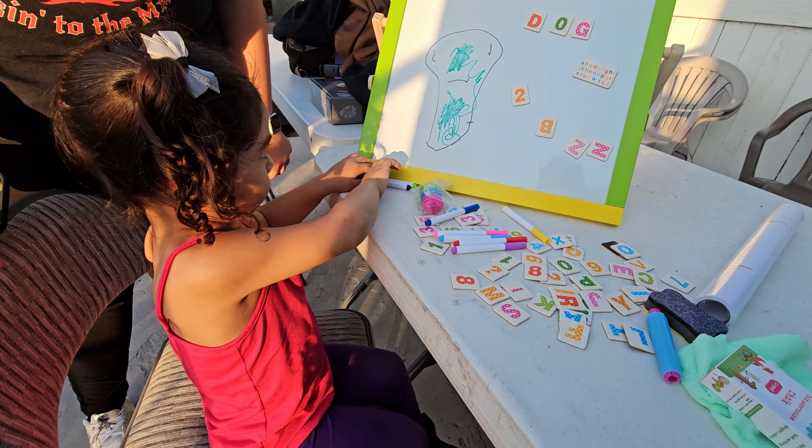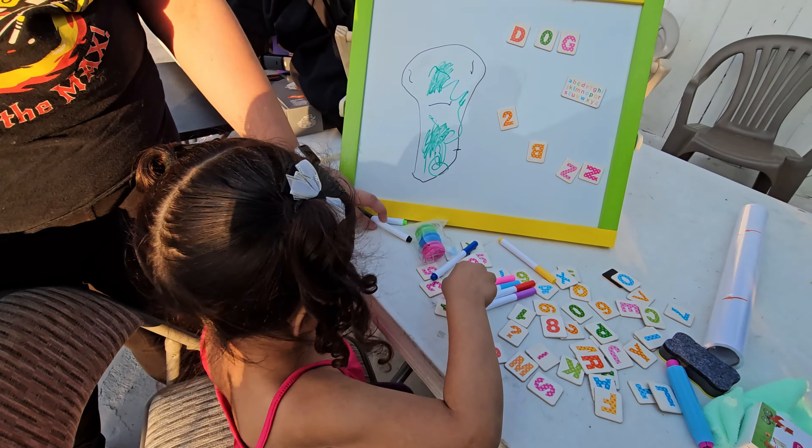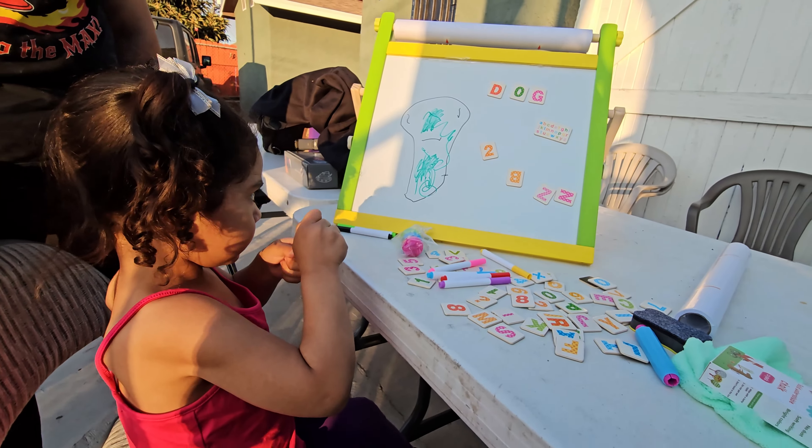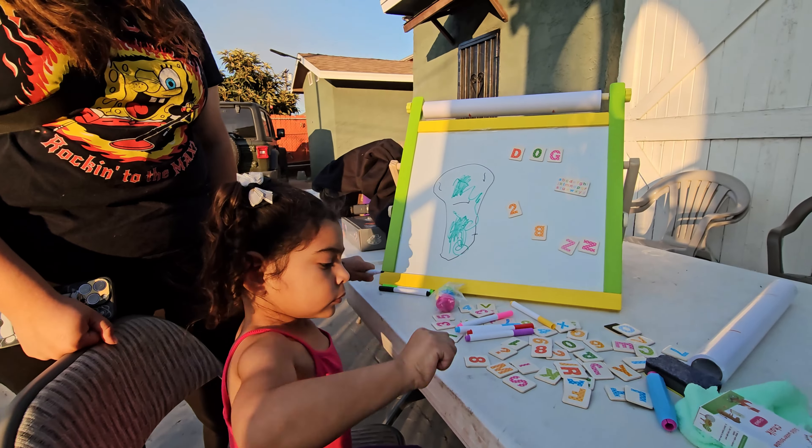Give a gift that's more than just fun. This toddler art easel helps kids develop fine motor skills, creativity, imagination, and problem-solving abilities. It's a great way to support their growth while keeping them entertained.